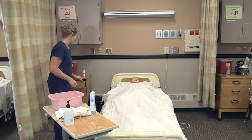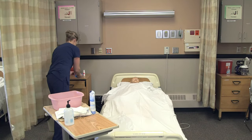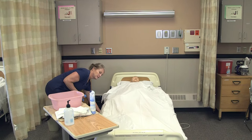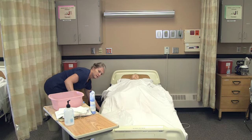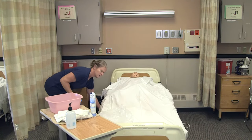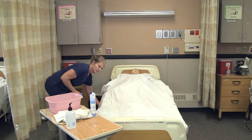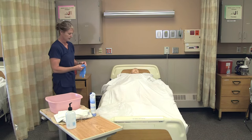I would take the resident's basin and get some warm water. I'm going to raise the bed up to my working height and get my gloves on.